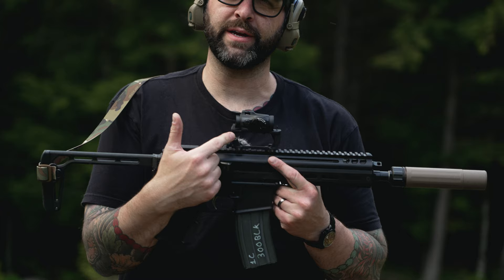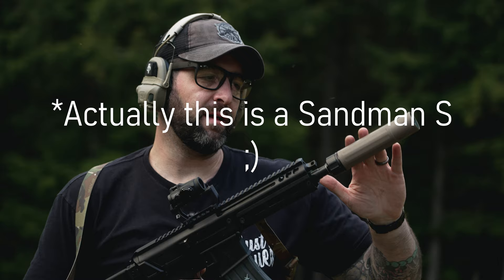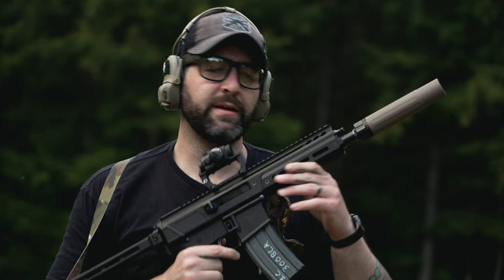We're running an Aimpoint T2 on our very own Anvil Manufacturing 1.93 high optic mount, and we're also running our very own Link Sling — our lightweight sling that we sell on our website. We have a Dead Air Sandman S in the flat dark earth configuration, which is inspired by the Navy guns — the Nevesque and Dead Air navy rifles.